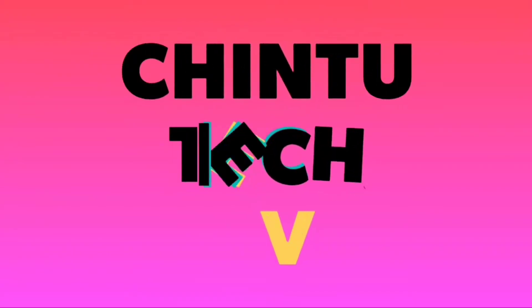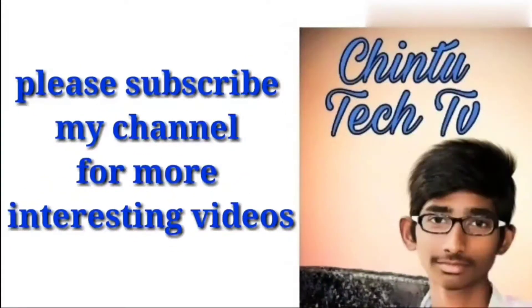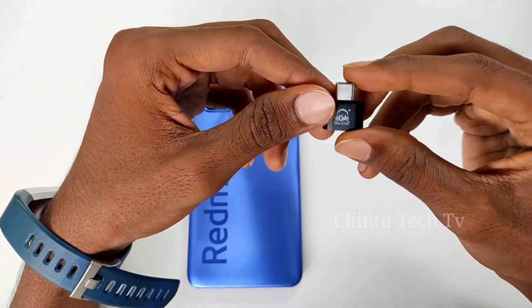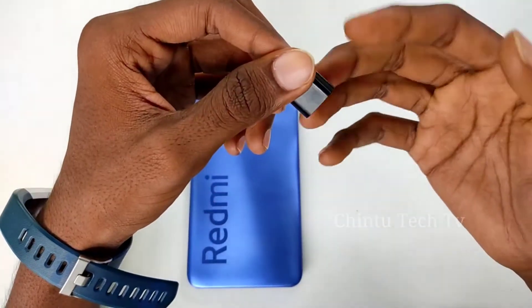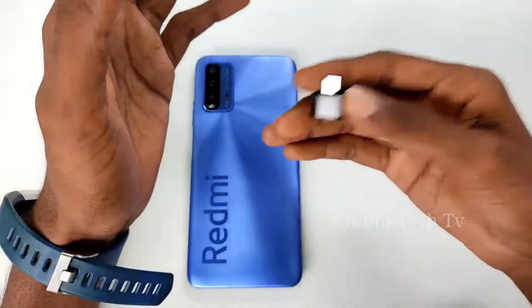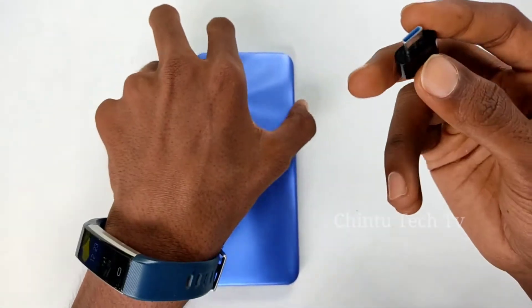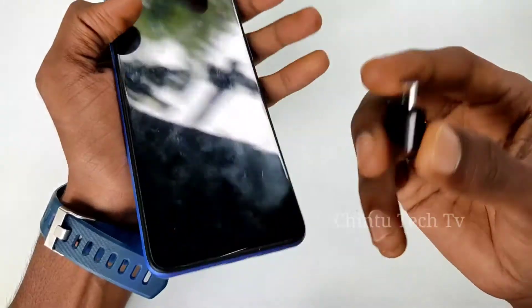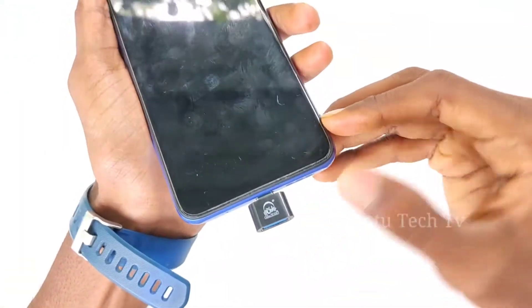Hi guys, welcome back to our channel. This video is about OTG and its uses. We have many devices you can use with OTG — pen drive, hard disk, mouse, keyboard, and mobile. OTG stands for On-The-Go. My mobile has a Type-C port, so I'll be using a Type-C OTG. You can insert it into your mobile and the price is cheap — around 50 rupees.